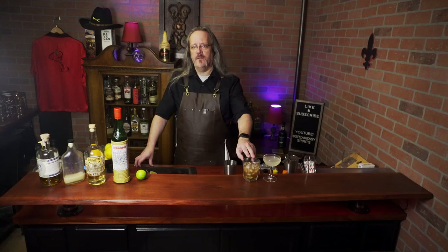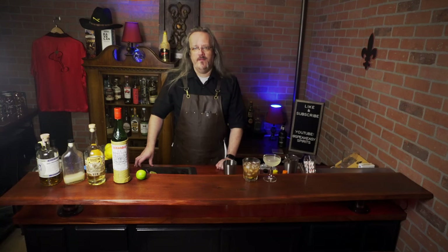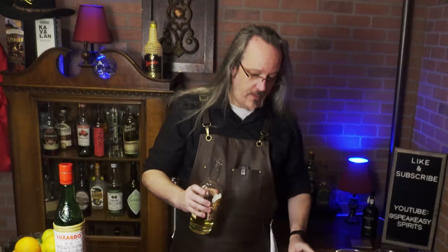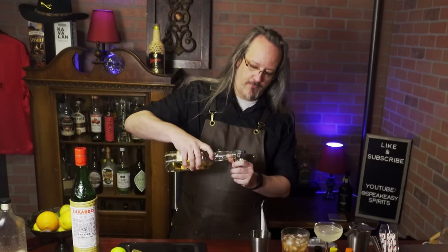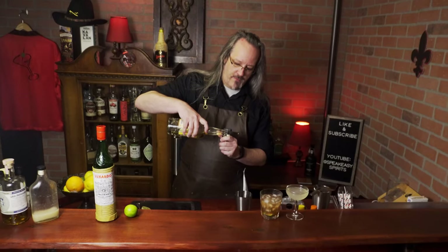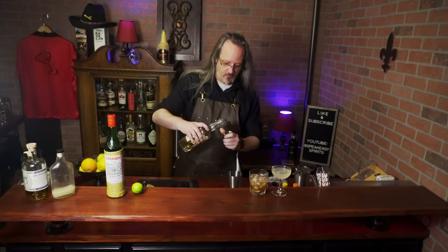Our next evolution of the daiquiri is going to build on these cherry and lime flavors in the Chupacabra Daiquiri. So let's start with two ounces of rum — I'm going to use this St. Augustine pot stilled rum. It's a little darker and a little more flavorful than some white rums, but we're going to have a lot of bold flavors in this drink and it'll hold up well.